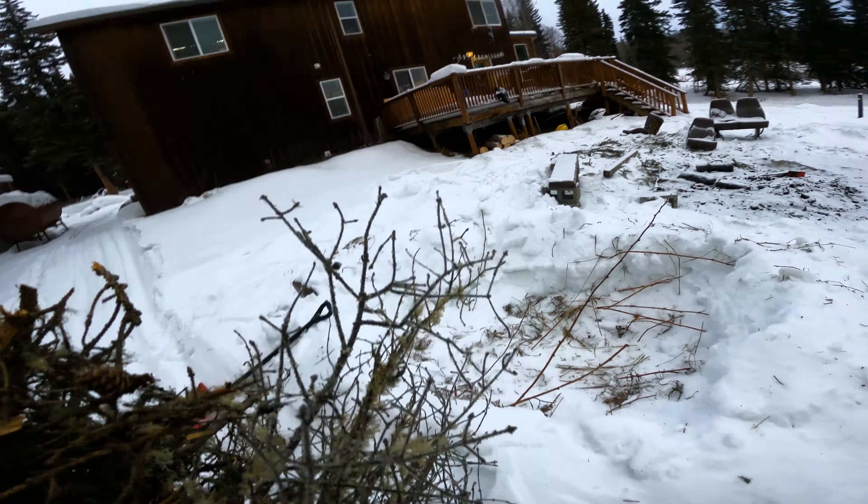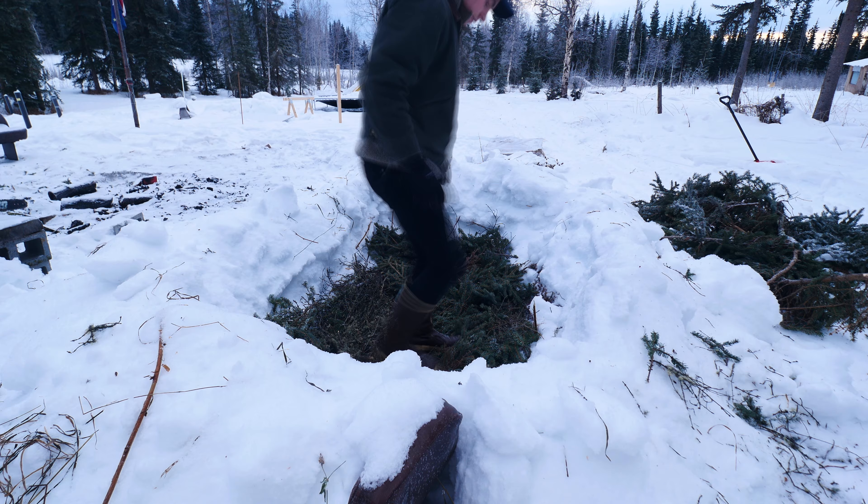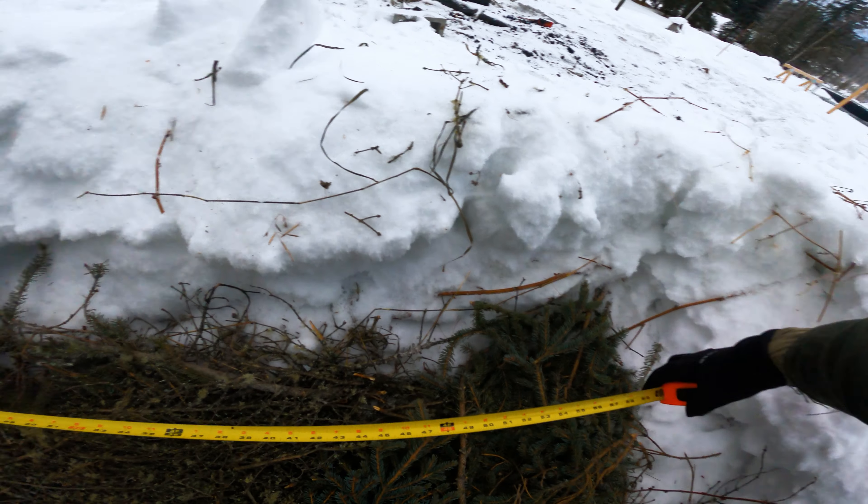So what I am doing is building the foundation of the tub out of snow, and then using pine boughs to basically insulate it. Then I'm going to line it with plywood and then put a tarp in to hold the water.